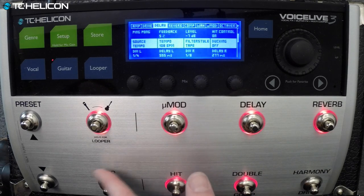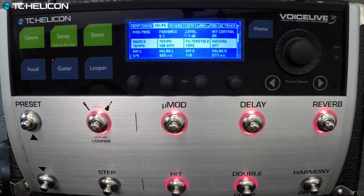You could modify the step button to be your tap tempo button, available in any preset at any time. That's what I do — so I just tap along with the song. I don't have to hold the delay button, then tap tap. You just tap it directly.